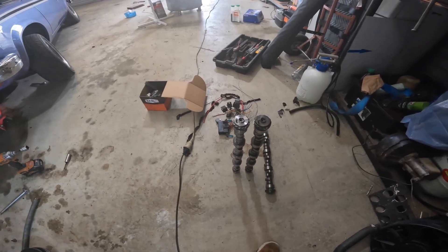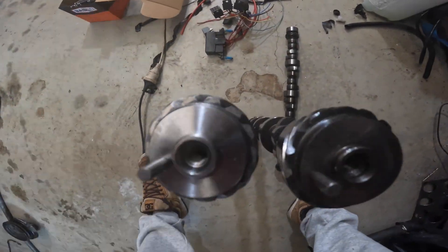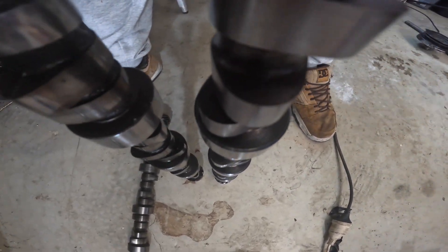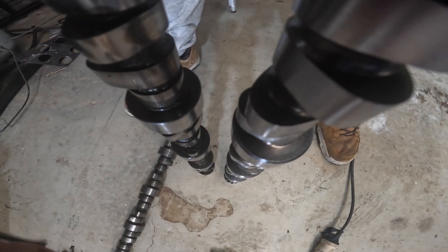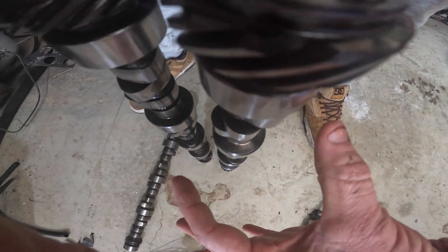Here's a quick comparison between the two cams. That's the hydraulic roller, that's the flat tappet. Have a look at the profile on that - see how round that is compared to this one. That's like a real egg shape, and this one's very rounded. So you get pretty much the same lift but a lot more duration - the valves are open for longer because of that bigger profile. Hopefully I'll get a bit of a performance boost as well.